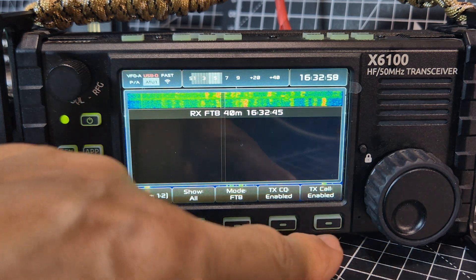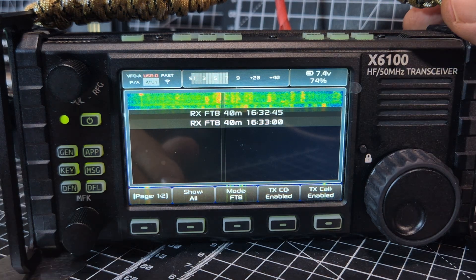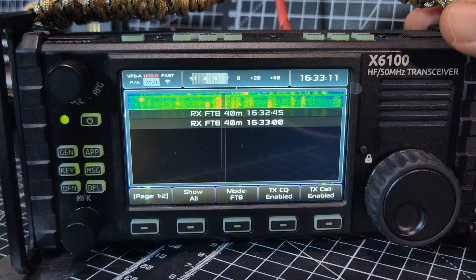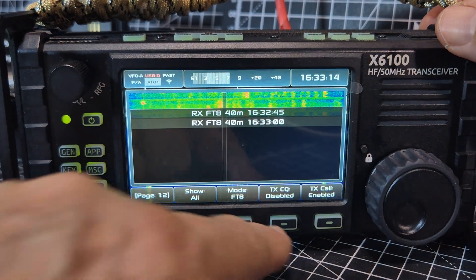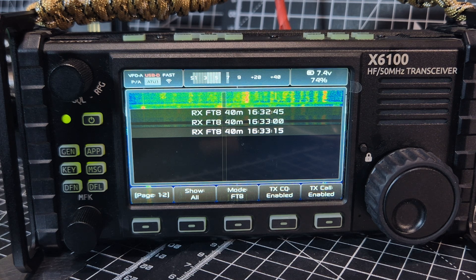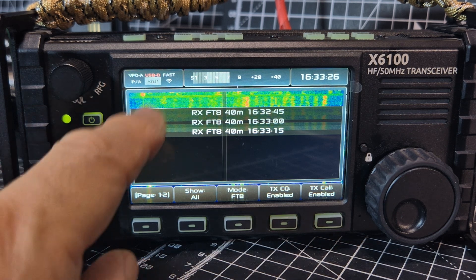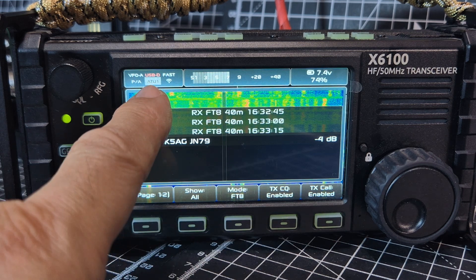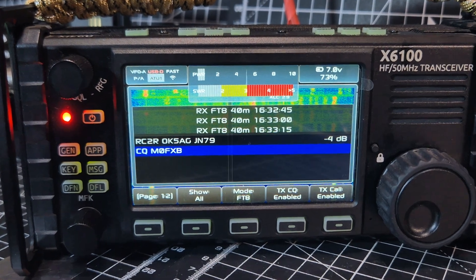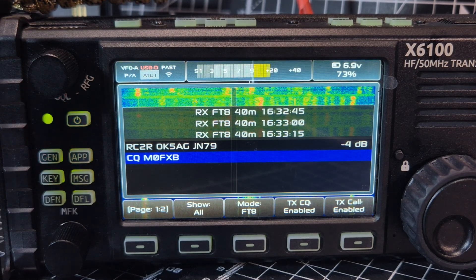TX is enabled. I find that all you have to do — if it doesn't start straight away — everything will appear on screen when it starts to decode. If I do this, it will say it's going to transmit USB digital. Oh, look — starting to receive now, and there's the transmitter! You can see we're receiving and transmitting.